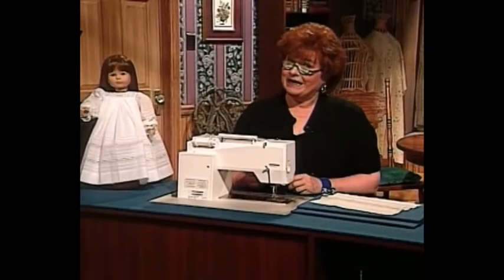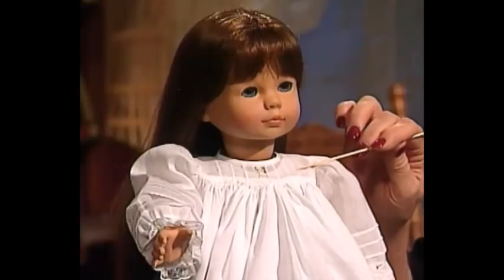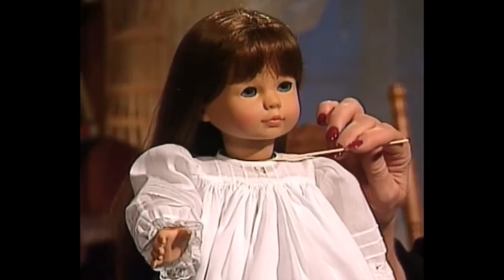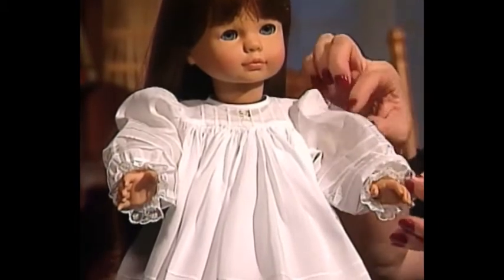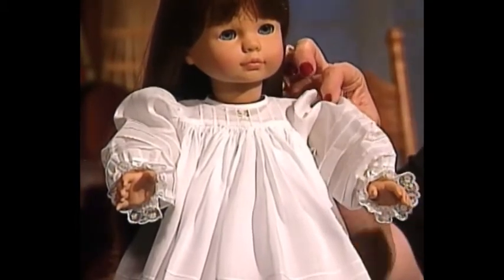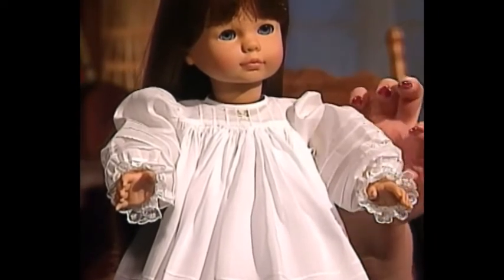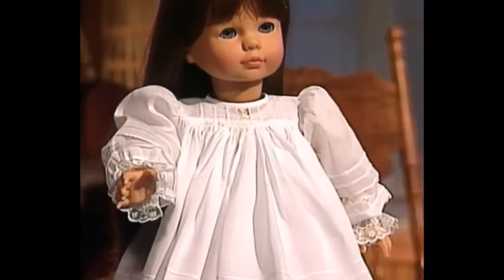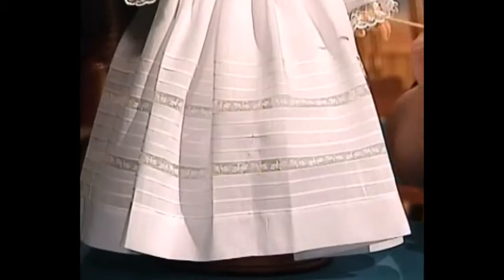I think you will really like this lace and tuck nightgown for Cecile, Elizabeth, and other 18-inch dolls. The tucks are absolutely wonderful — I'm going to show you in a minute how to make these little folded tucks. The sleeve on the nightgown has three tucks, then a piece of insertion, three more tucks, then elastic, and little gathered lace around the bottom. The skirt on this dress is perfectly magnificent.